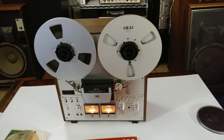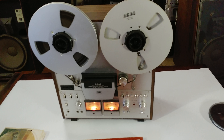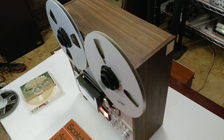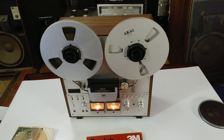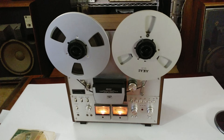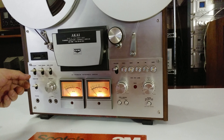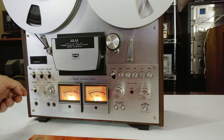We're waiting another 30 seconds or so, then I'll slow it down to three and three quarter IPS just to show you the playback sound. About right here somewhere — slowing it back down to three and three quarter IPS. There we go.